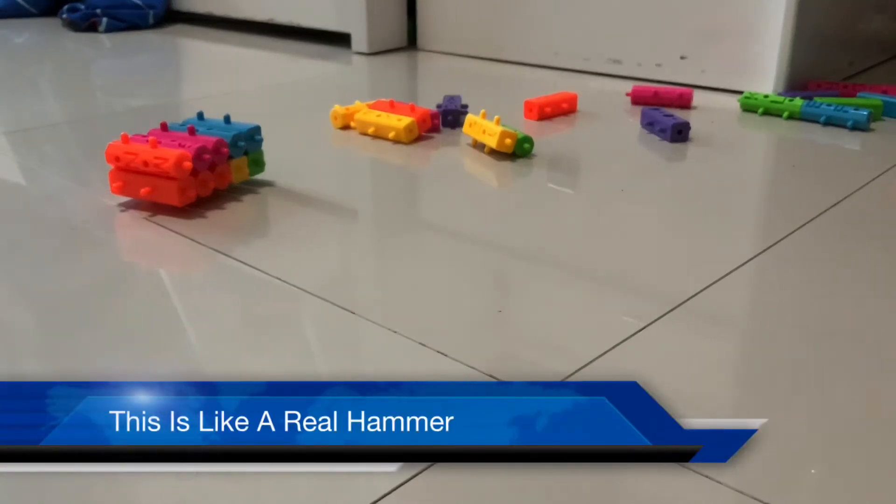Hello guys, welcome to Smart and Fun Toys. Today we'll be showing you how to make a hammer out of blocks.